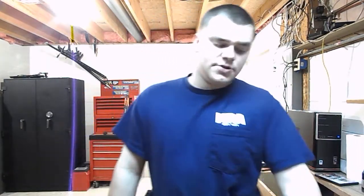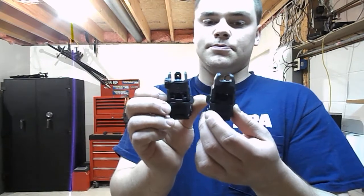Hi guys, Spartan765 here. Today I'm just doing a short review based on a question I got regarding backup iron sights. I actually have a few different types of backup iron sights, but I'm mainly going to cover just one today that I've gotten questions about. I got these iron sights that came with a gun I bought — that gun was an ACR. And these iron sights are absolute garbage. I really do not care for these at all. And that is the Magpul MBUS polymer sights.